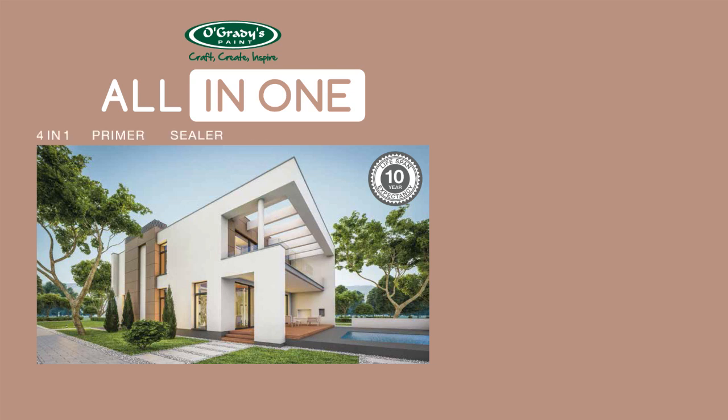Introducing O'Grady's All-in-One — a primer, sealer, undercoat and finishing coat carefully formulated into a single product.